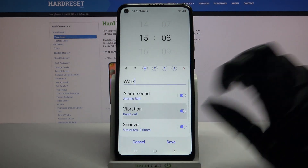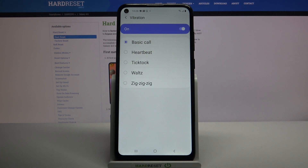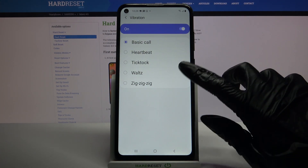Go back again, choose vibration and pick a vibration pattern by clicking on one of them and going back again.